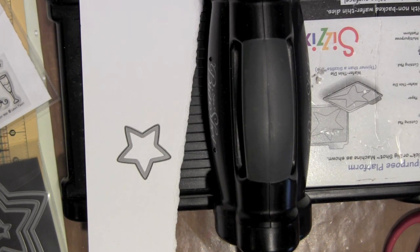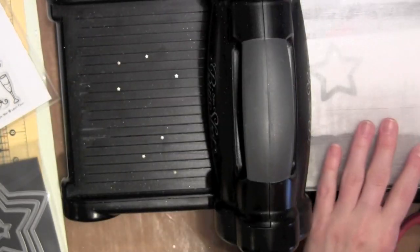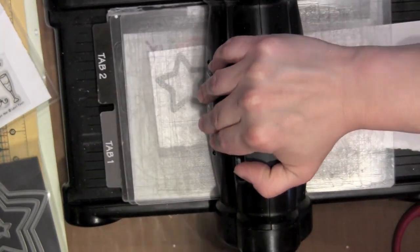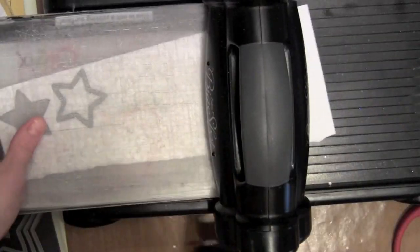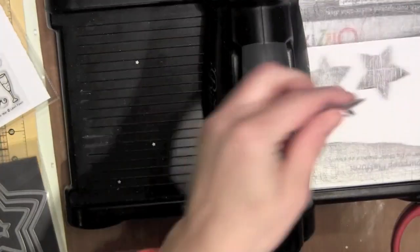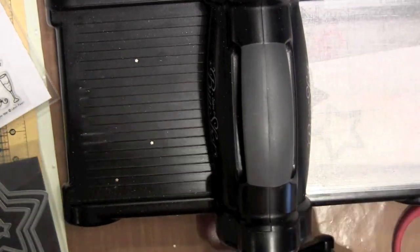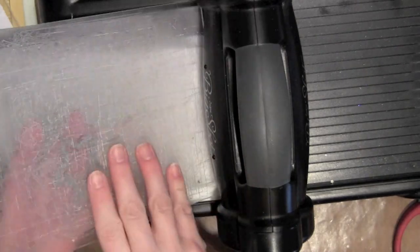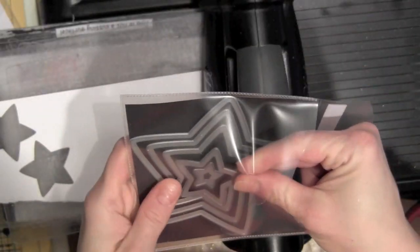Now I'm going to pop out the two smallest sizes of these Puffy Star Stackables dies from Lawn Fawn — I'll be using one of this size and two of the smaller ones, so I'm just going to die cut those quickly using white cardstock since I'm going to be covering them with the Thermoweb Gold Glitter Dust. I did die cut several since I had my die cut machine out, just in case I mess some up. A lot of times I'll cut extras because I can use them on other projects and I don't want to have to set up the machine again. Cutting a couple extra really isn't such a bad thing.